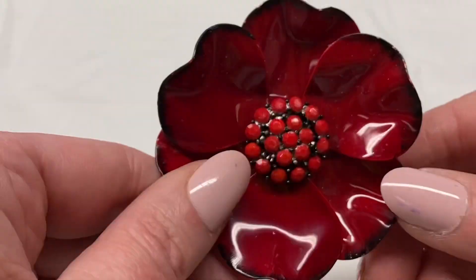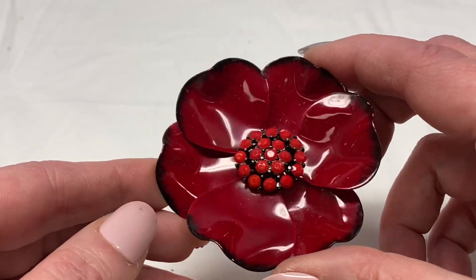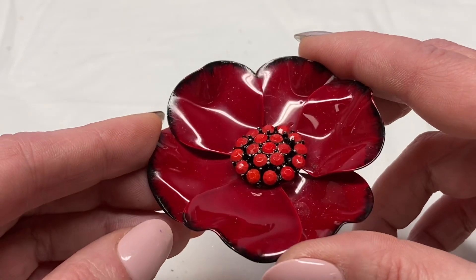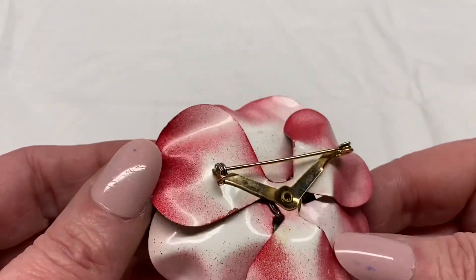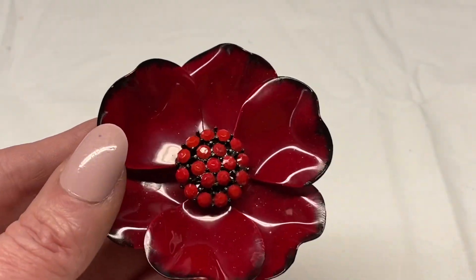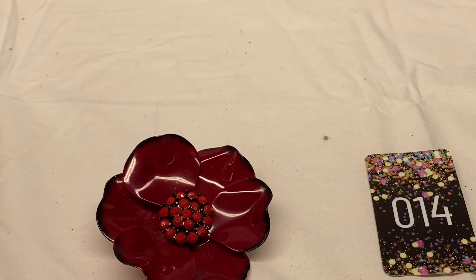Next we have red enamel and red rhinestone flower with black around the edge. Looks in good condition. Unsigned. I'm going to say $7.00 on this one — number 14 for $7.00.